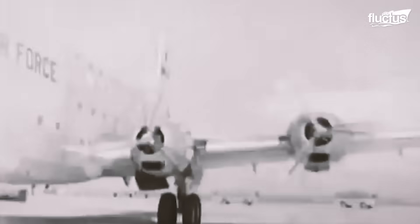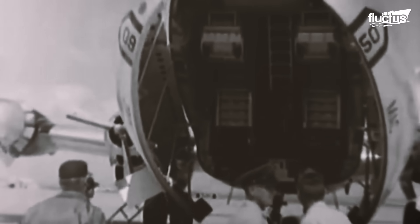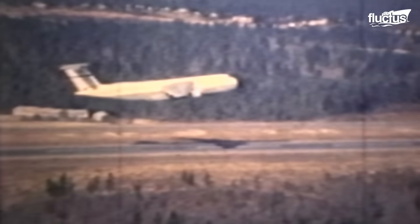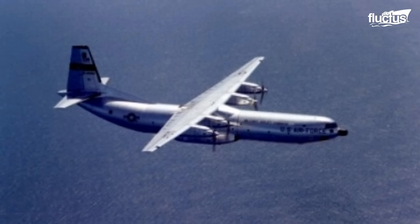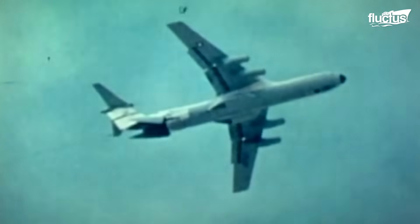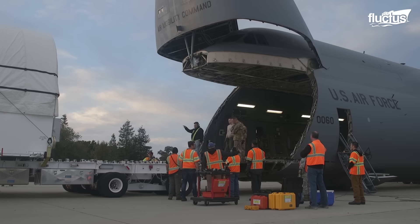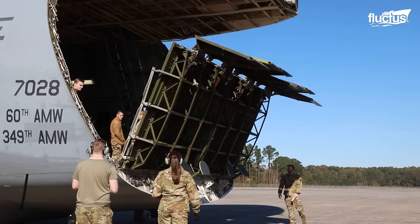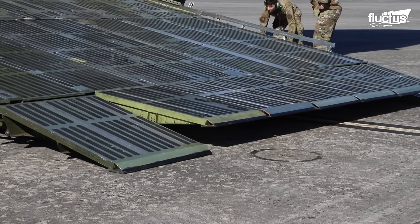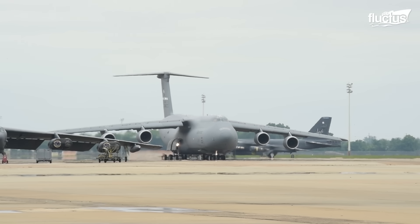In 1961, the U.S. Air Force began searching for a manufacturer to design and build the heaviest cargo aircraft ever produced at the time. By 1968, the first flight of the Lockheed C-5 Galaxy took place, intended to replace the Douglas C-133 Cargomaster and complement the Lockheed C-141 Starlifter. The C-5 Galaxy was constructed with both forward and aft cargo doors. Due to the aircraft's massive size, it was engineered to lower its cargo hold — or kneel — making it 28.5 inches closer to the ground than during taxi operations.